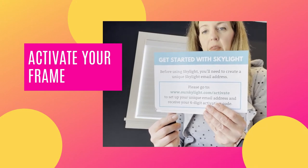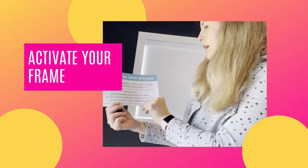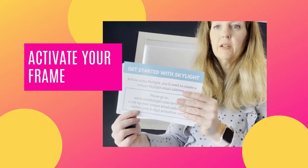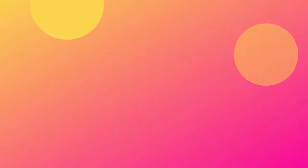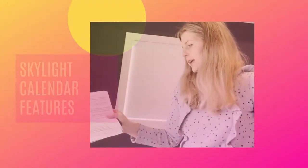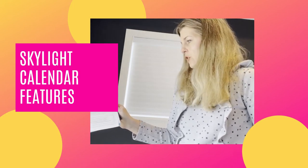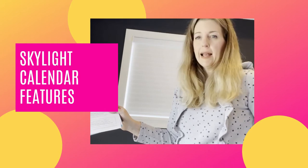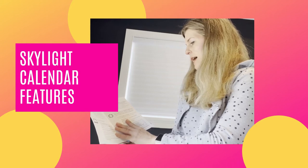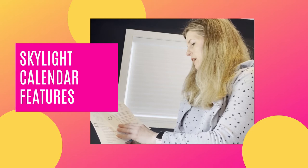To get started, you need to go to a website and activate an account. You need to create a unique Skylight email address, and then you'll receive a six-digit activation code. You can also sync your calendar with your existing online calendar — Google, Apple, or Outlook. I happen to use Apple, so that's how I'm going to use it. It says all events update automatically, so I just have to set everything up and sync it.